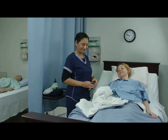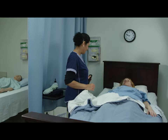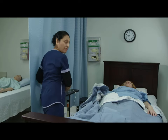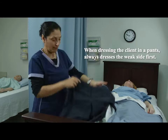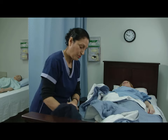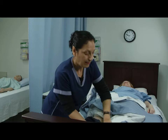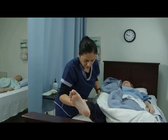Lower the head of the bed. I'm going to continue to dress from the weak side — pants. Put your hand through the right side of the pants. Put your hand through and thread the foot through. Same thing on the other side, and thread the foot through. Pulling up the pants.